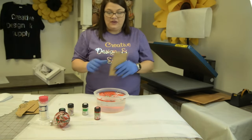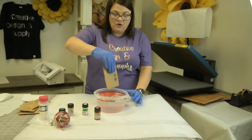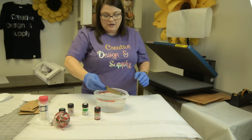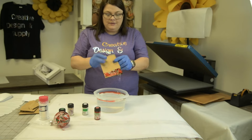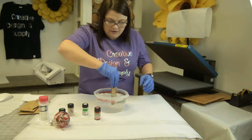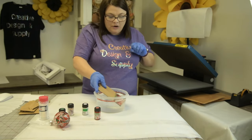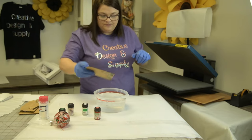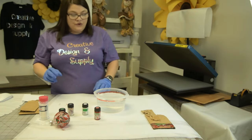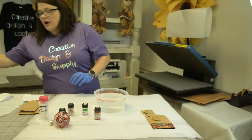Now we have to clean all of this out of the water. The easiest way is with a piece of cardboard — you're just going to sway it across the surface, pick it up, pick it up. I want to get the remaining film out because it's going to dry in there. I want completely clear water before the next dip.